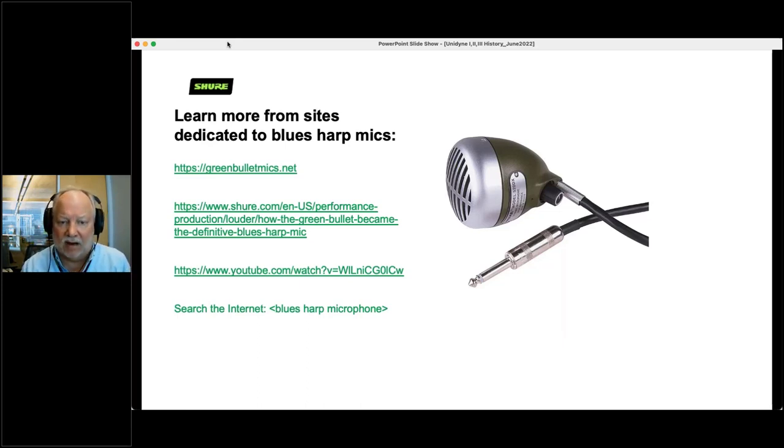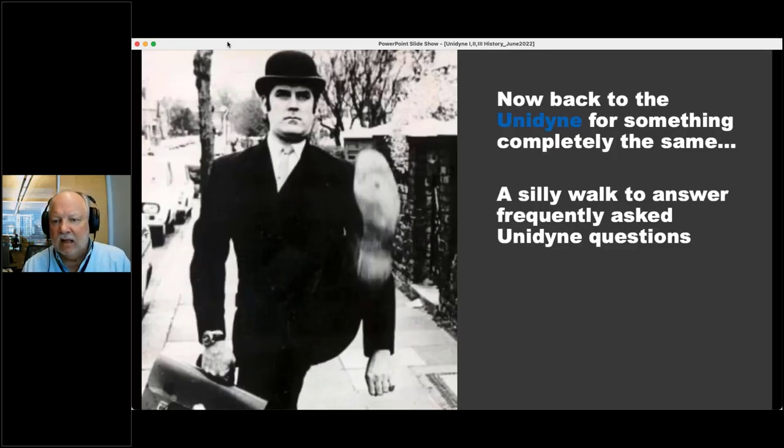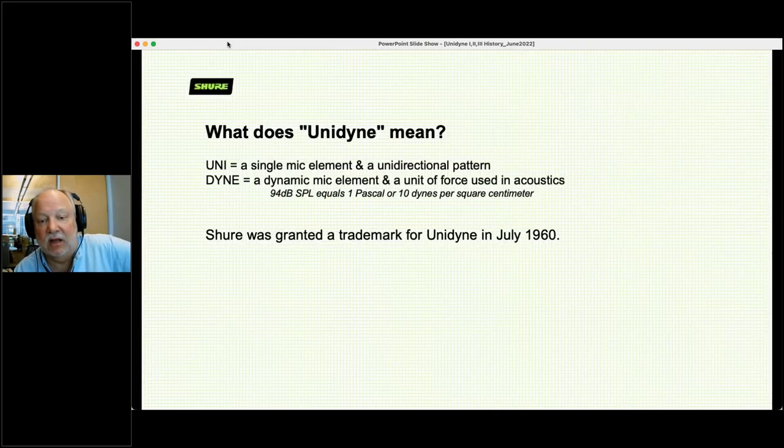If you want to learn more about blues harp microphones, check out greenbulletmics.net. Or just search 'blues harp microphone' on the internet and you'll find all kinds of websites with far more detail. Back to Unidyne — let's answer some frequently asked questions. What does Unidyne mean? It's a Shure trademark granted in 1960, and it has various meanings: 'uni' means a single mic element and a unidirectional pattern, and 'dyne' is short for a dynamic mic element — meaning it has a magnet — and is also a unit of force used in acoustics. So combine them together and you get the name Unidyne.